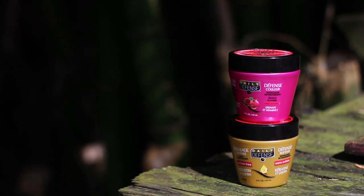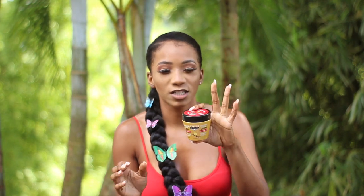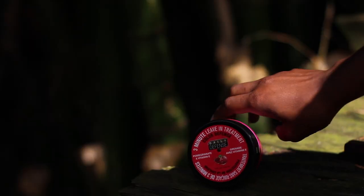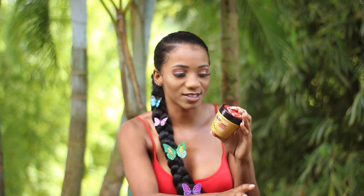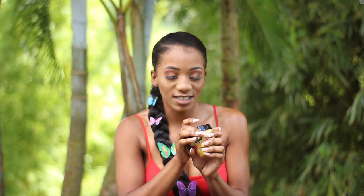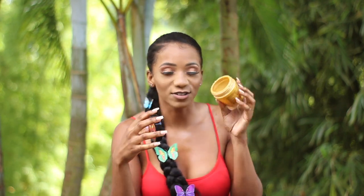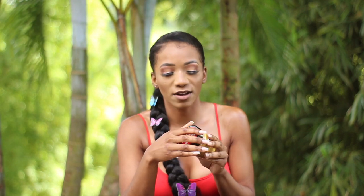The next thing I bought from Dollar Tree are deep conditioners. I have two here — they're called Daily Defense deep conditioners, both sulfate-free. One is Breakage Defense and one is Color Defense. I bought the Color Defense because I'm going to be dyeing my hair soon, and the Breakage Defense because sometimes I think my hair breaks. These are three-minute conditioners. I used the Breakage Defense one and let me tell you — these are basically one-time use, or one-and-a-half time use. I used it once and it was basically done.